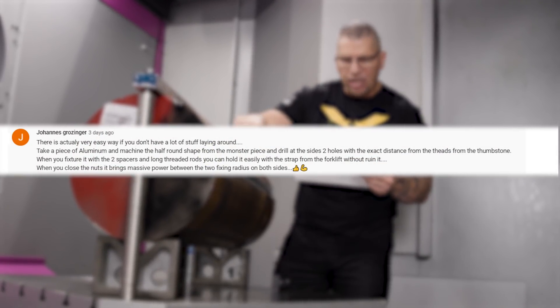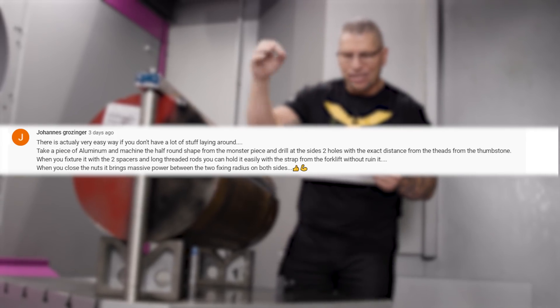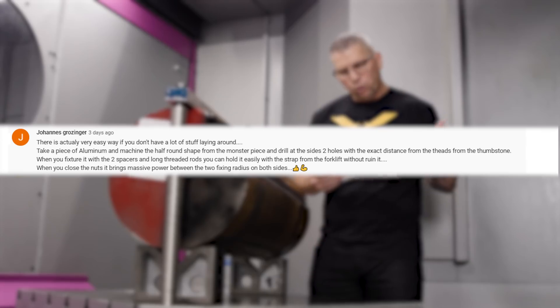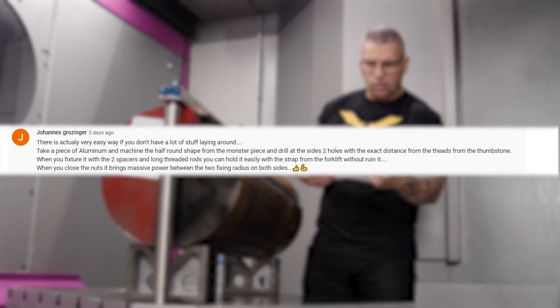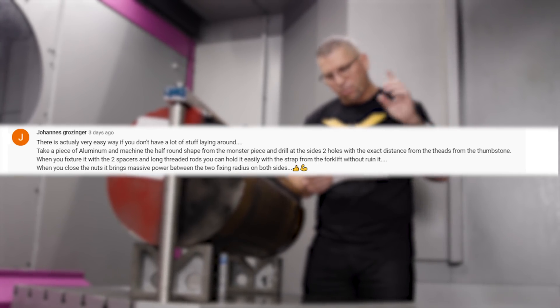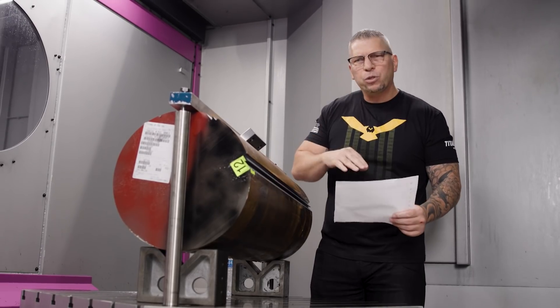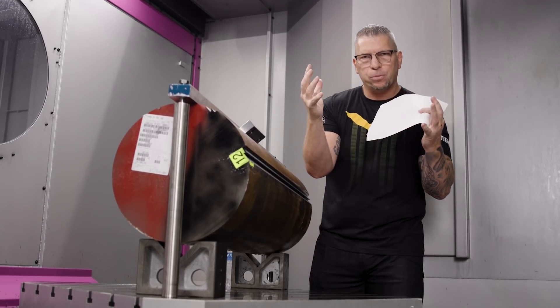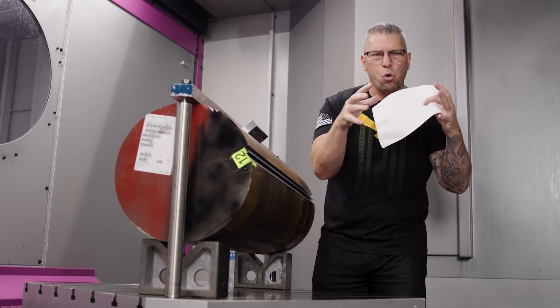He goes on to explain: take a piece of aluminum, machine a half-round shape matching the workpiece, and drill two holes at the exact distance from the threads on the tombstone. When you fixture it with two spacers — the V-blocks — and long threaded rods, you can hold it easily. Tightening the nuts brings massive clamping force between the two fixturing radiuses on both sides. Fixturing is all about shaping the fixture to perfectly match the material you're holding.